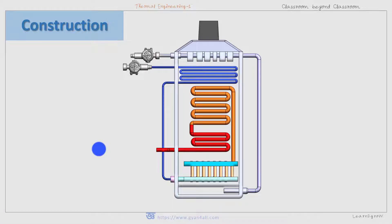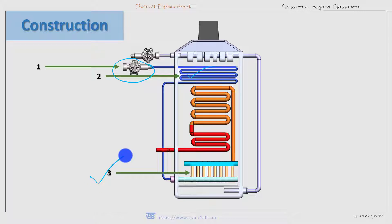Now let us see the construction of Benson boiler. The construction is almost the same as that of the Lamont boiler, with only a few exceptions. There is the feed pump, which pumps the water inside the boiler tubes at a pressure higher than the boiler pressure. Next is the economizer, whose tubes receive the water from the feed pump. After being heated in the economizer, the water is sent to the radiant evaporator, which is situated near the furnace and receives the radiant heat.